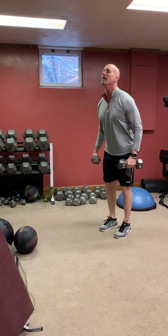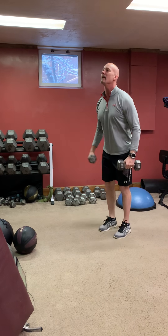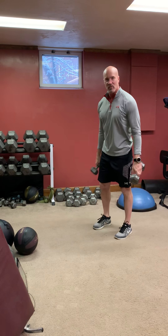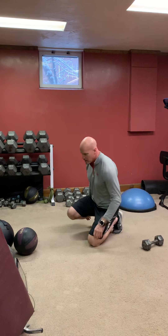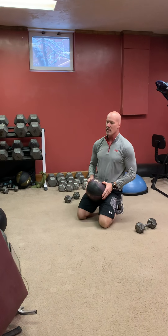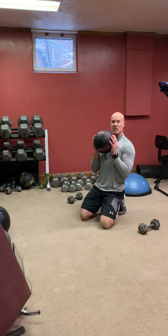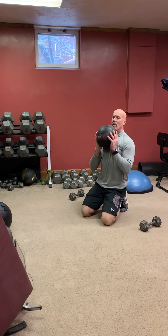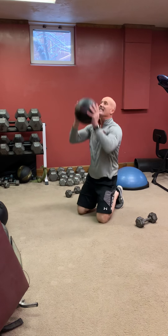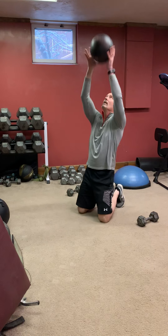Five seconds left. Now you get to rest for 15. Got your medicine ball. Sit on your heels, ball by the chest, elbows are tight to your side — you don't want them out. Elbows in, hip thrust, and go — 30 seconds.